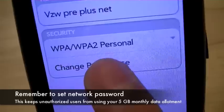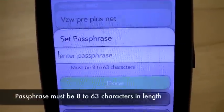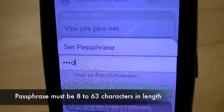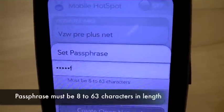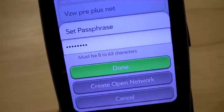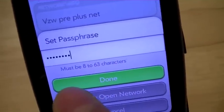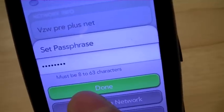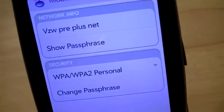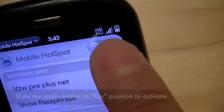We're going to go ahead and change the passphrase. Since you only have 5 gigs of data transfer per month, you'd want to keep other people off your network who aren't authorized, so that you can protect the allowance you have on a monthly basis for your $40. We're going to call it just ABCDEFGH — it has to be a minimum of 8 characters and maximum of 63. So everything's all configured now. We're going to go ahead and turn the network on.